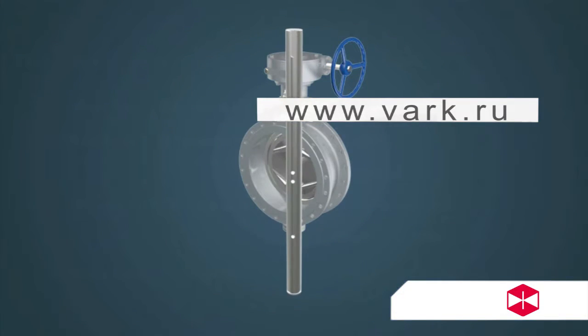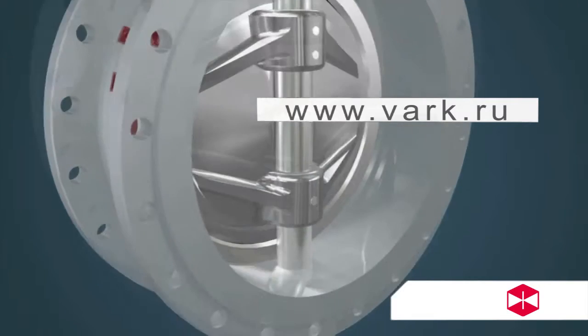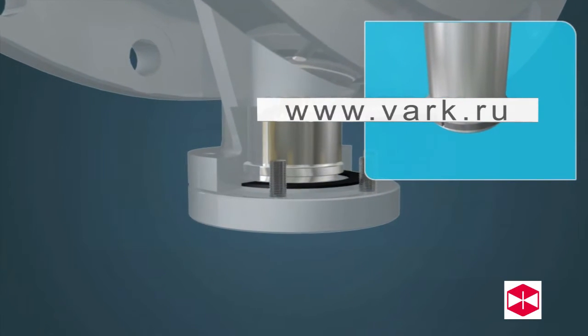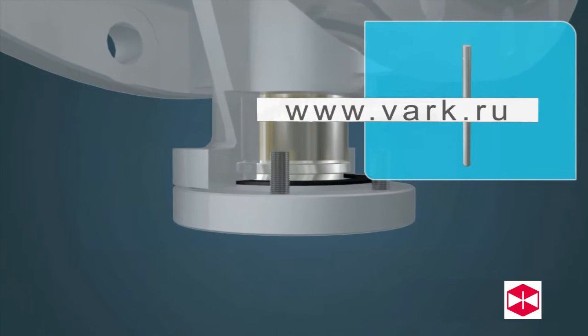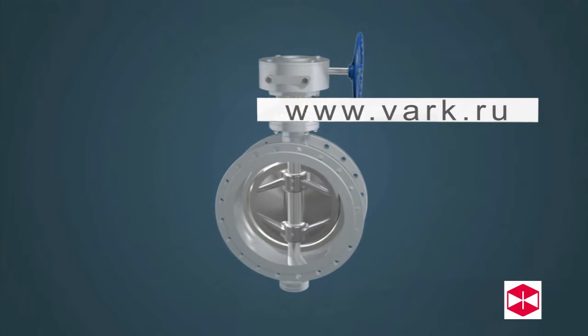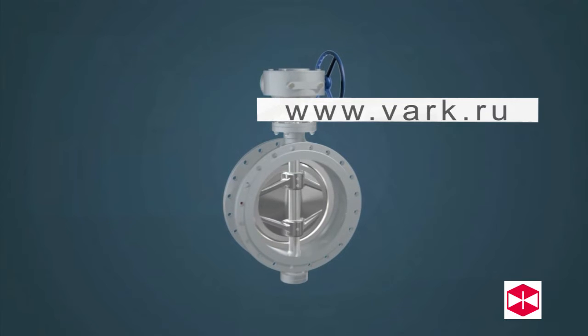Advantage four: the valve uses a shaft stem structure with a very strong connection. The stem and disc are connected using a key or pin, which helps avoid accidents connected with misplacement of the stem due to pressure. The product also has a streamlined design, is beautifully shaped, and is easy to operate.